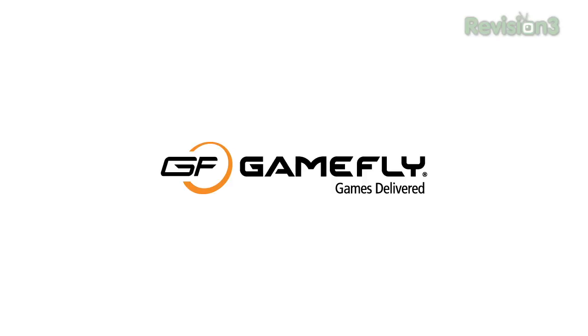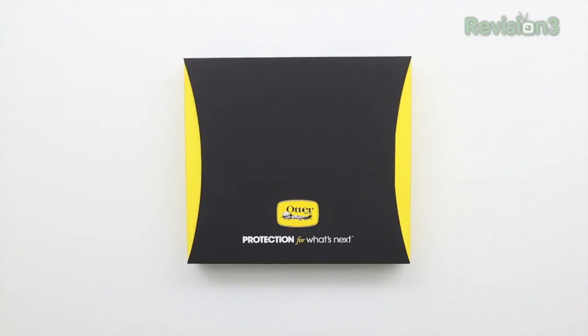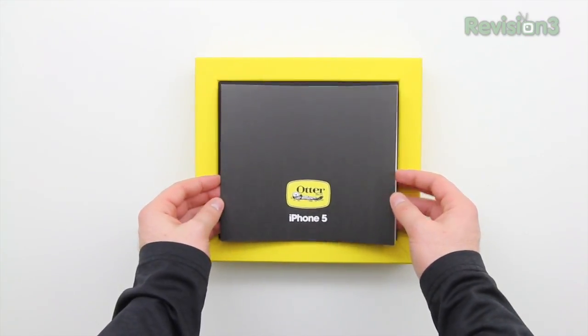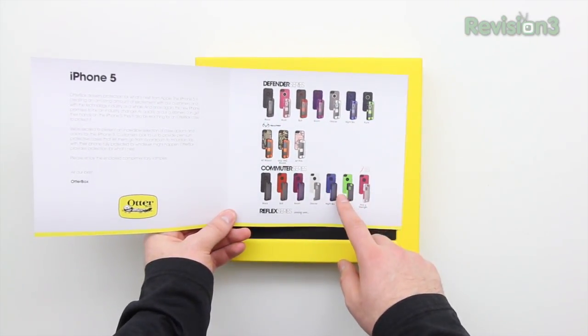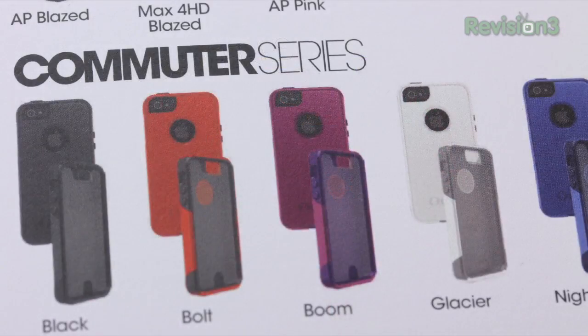This episode of Unbox Therapy is brought to you by Gamefly. What's up guys, Lou here and today we're taking a look at a couple of different iPhone 5 case options from OtterBox. You guys have probably heard about the scuff gate controversy — people having scratches on their brand new devices. Here are a couple of options to avoid that outcome if you're interested in putting a case on your device. We're going to be looking at the Defender Series as well as the Commuter Series cases from OtterBox.